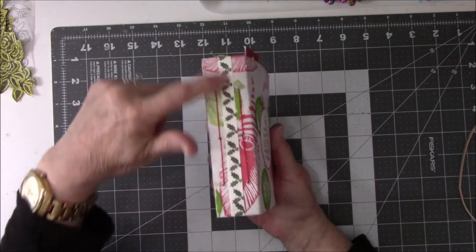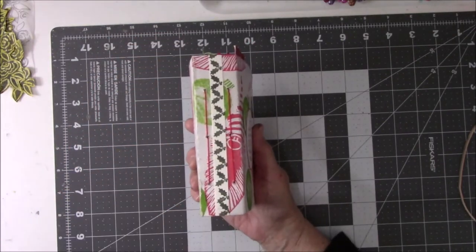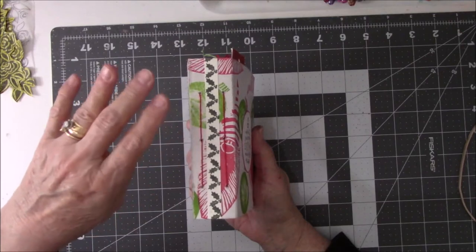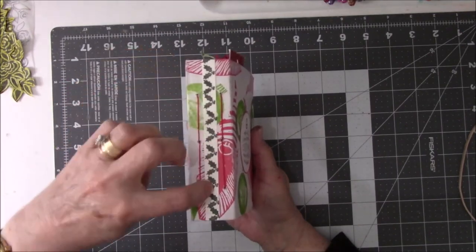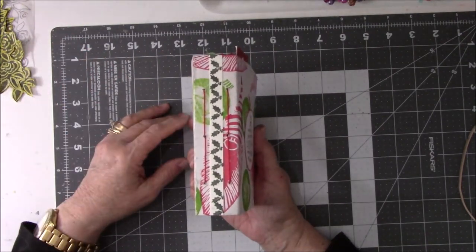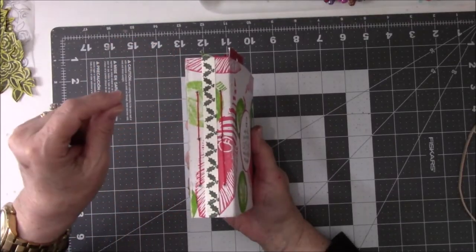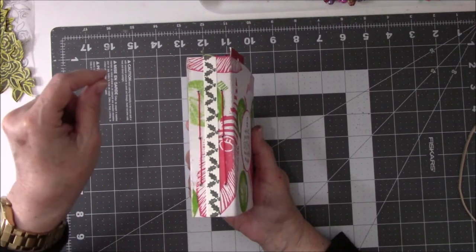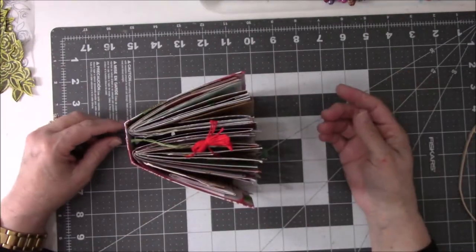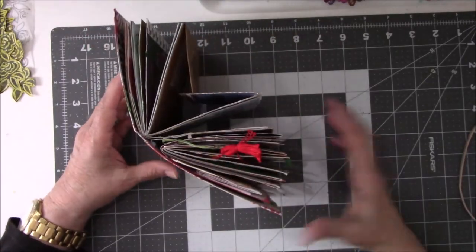I had three signatures in here. I put my homemade washi down this way because I wanted to cover up where the holes were. This first one got so stinking fat, and then I started working on the second one. The third one was empty and I ran out of stuff I was interested in putting in there. So I took the book apart — I left the first one in and took the second and third ones out, and covered up where the second one was. There's no way I would have gotten a third signature in here — I would have never been able to close it.